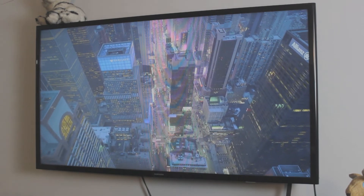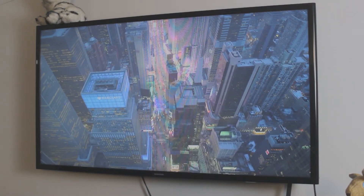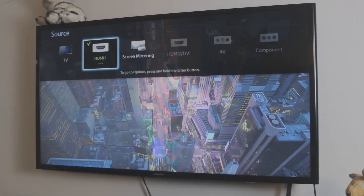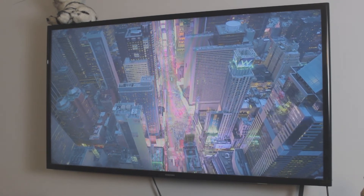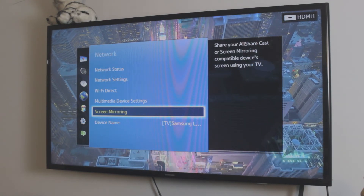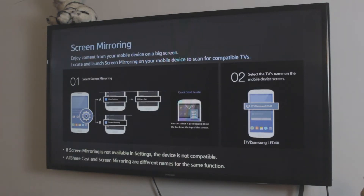Once your TV is connected to your home WiFi, now what you want to do is open a screen mirroring tab — that way you're letting the TV know that we want to mirror something onto it. There are multiple ways you can do this. The first and simplest way is to click Source on your remote control and go all the way to Screen Mirroring right there. Or the second way is by going into your network settings — you'll find Screen Mirroring there as well. So it works both ways: from the settings page or from the sources page. Open the screen mirroring tab and that's it — your TV is ready to be mirrored to.